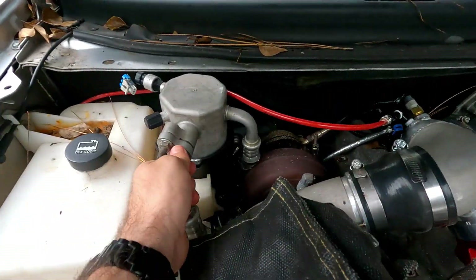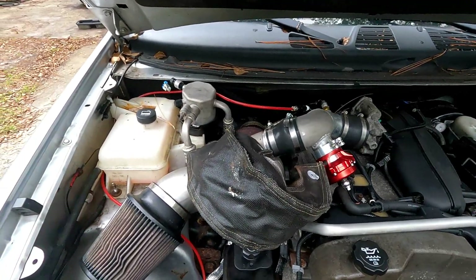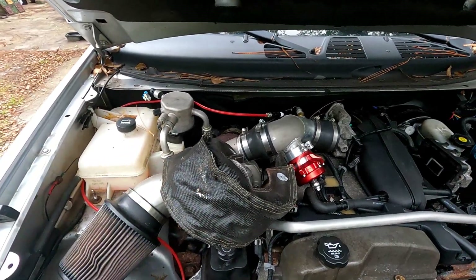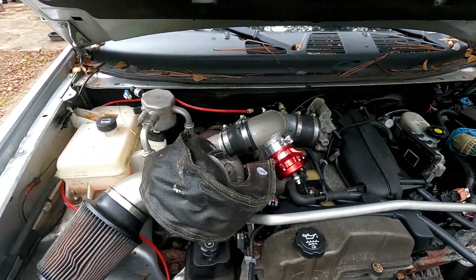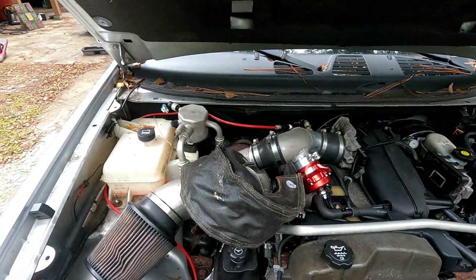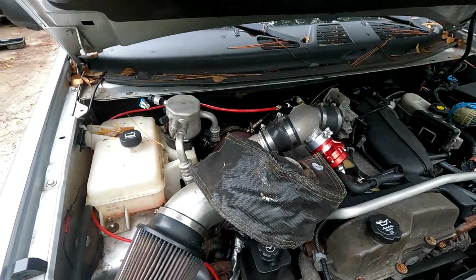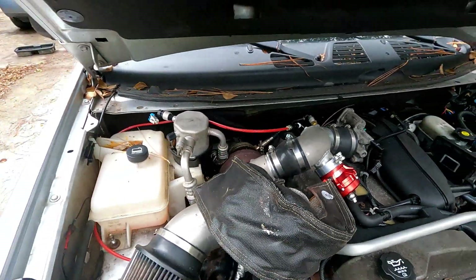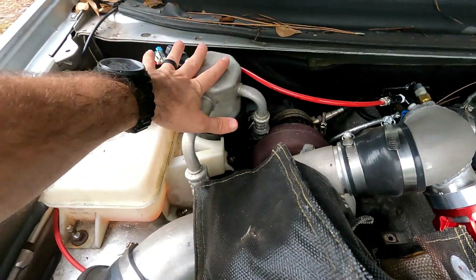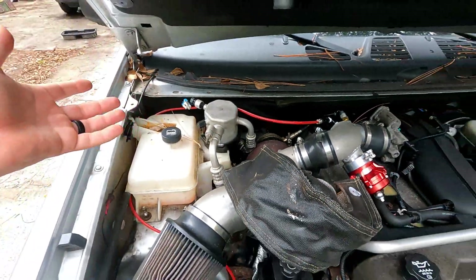I thought with the turbo blanket and the line wrapped it would be fine. Well unfortunately that line blew. I was at a gas station, the car was actually off. I filled it up with E85, started the car back up, and as soon as I started I heard a big boom. At first I thought it was a coolant line, but fortunately it was just the AC line. I was about 40 miles from home — there was green dye and refrigerant everywhere. Since then I have not had AC.